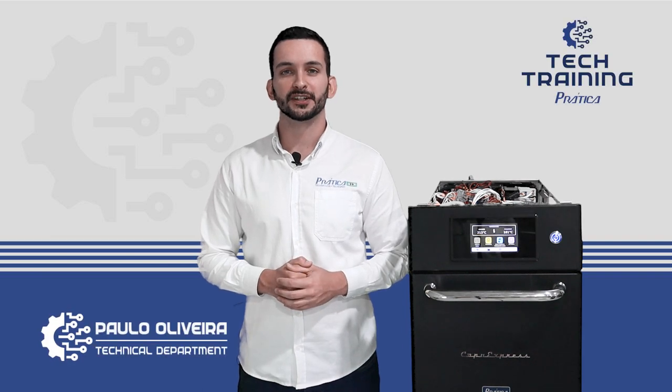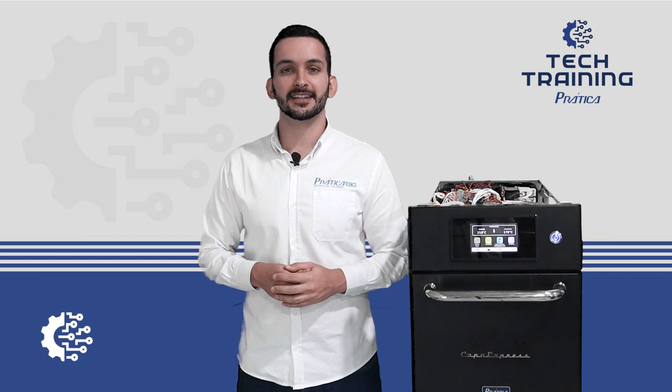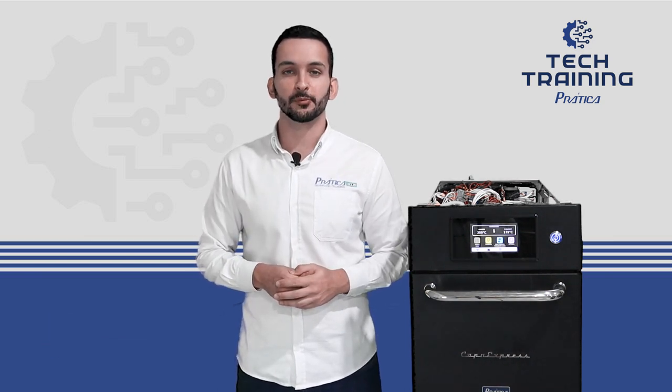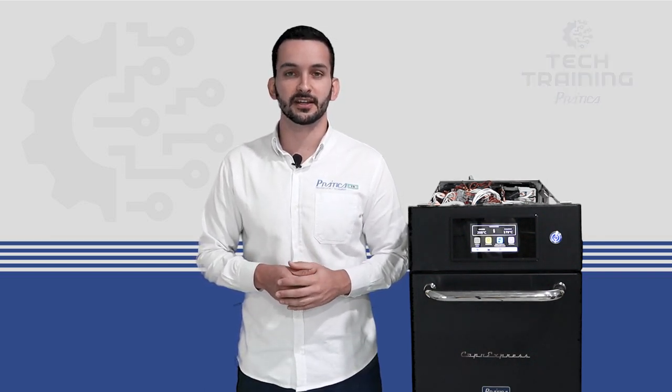Hi everyone, this is Paulo from the Technical Department of Pratica. In this video, we are going to see how to test the heating elements of a speed oven. In this case, we are using a Copa Express as an example, but this procedure also applies for any equipment that uses heating elements inside.